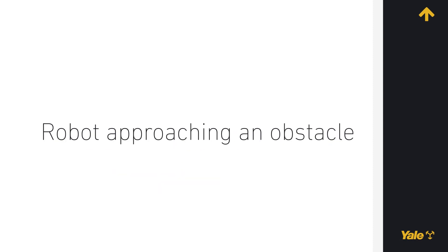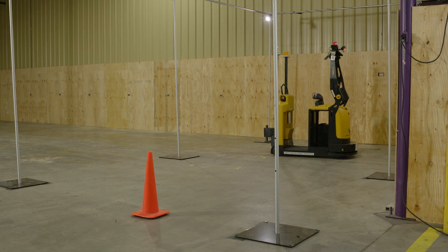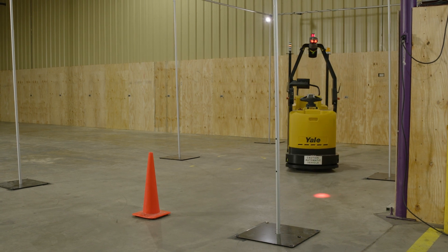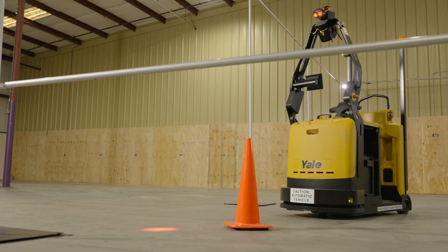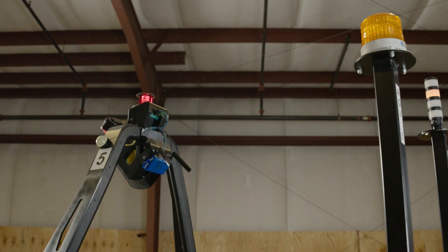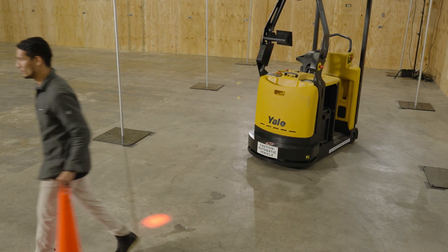Robot approaching an obstacle. The robot is stopped by an obstacle detected by the front safety scanner. Motive power is disconnected from all the original truck motors and the brake is activated, but power is not disconnected from the movebox automation controller. If the obstacle is still present, the robot remains stationary and, on the HMI, the safety status indicator illuminates orange and displays HARD. Audible and visual warning signals are emitted. If the obstacle is removed, the robot resumes its current mission.